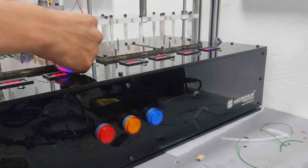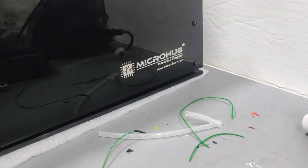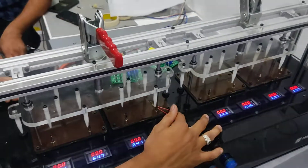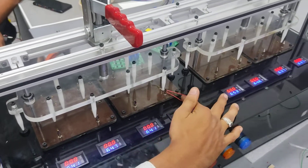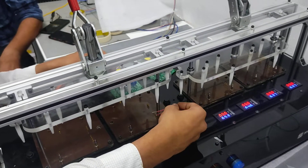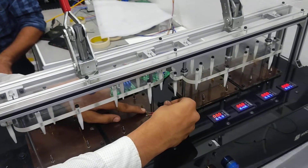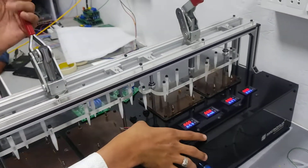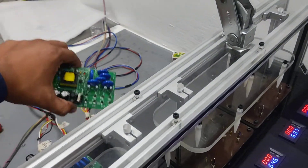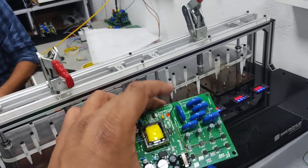Hello guys, this is Mayank Chawda with team Microb here. This is a PCB test jig designed and developed by Microb. This is a power supply test jig. You can easily and automatically test for short circuits, voltage, and lots of other things. This is a power supply card type of PCB, and we are making this test jig for this type of PCB.